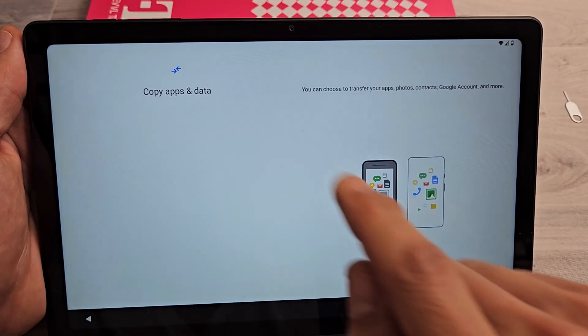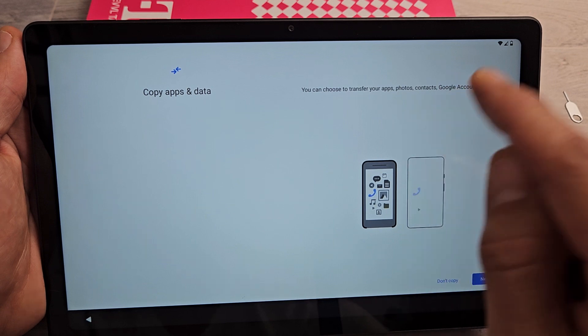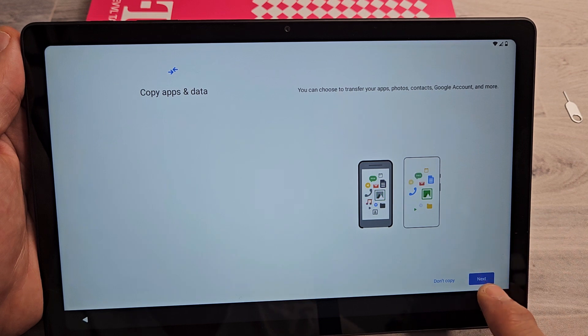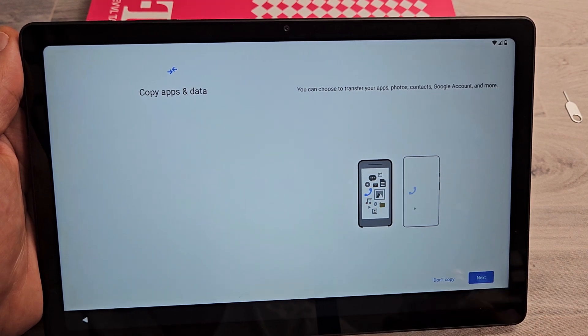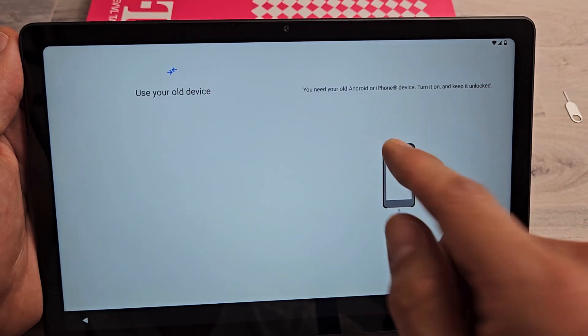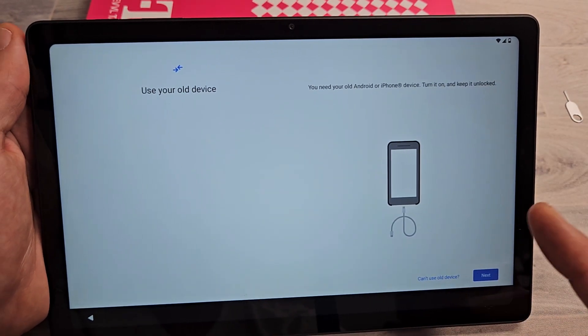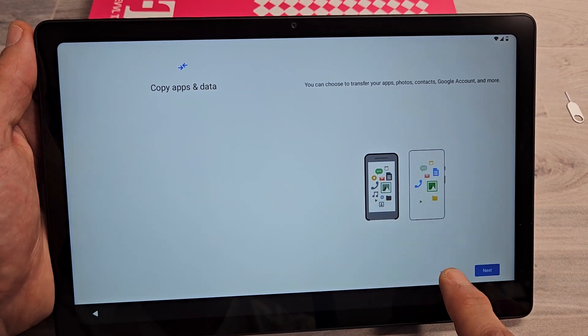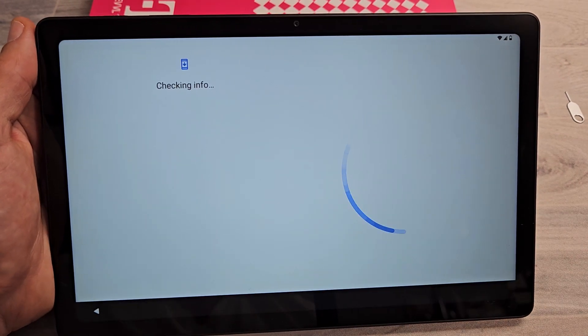Copy apps and data. You can choose to transfer your apps, photos, contacts, Google account, and more from a different device. If you want to do that, tap on Next — you would need an old Android phone, tablet, or an iPhone. But for myself, I'm going to click on Don't Copy because this is going to be a fresh install for me.